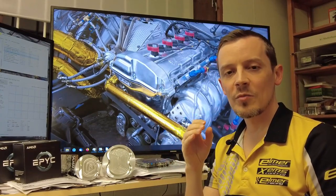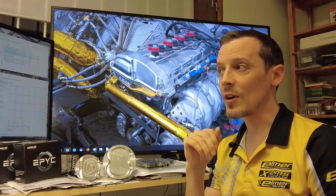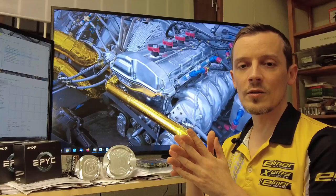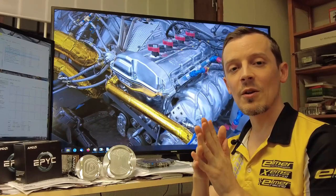The engine has now been chassis dynoed and track tested in our customer's rallycross car. It hasn't been on the engine dyno, so we don't have absolute horsepower numbers from the engine, but we do have some really good performance data and we're going to be going through that.